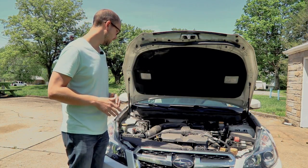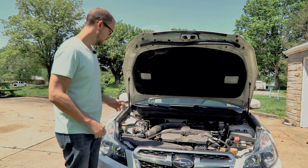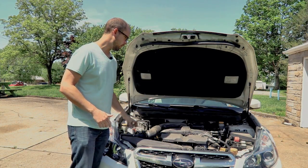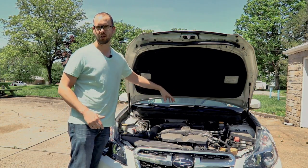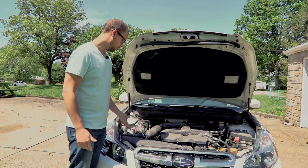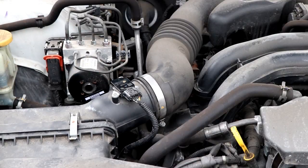The first thing you're really going to want to do is locate your mass airflow sensor. It will be in between the air box and the throttle body on the engine. In my case, it's about three inches up the intake tube near the air box, and it's right here.